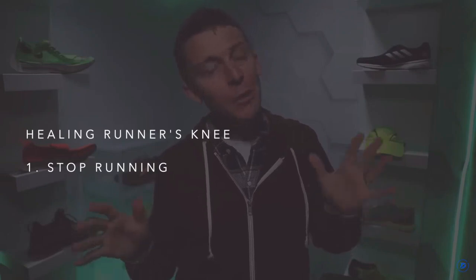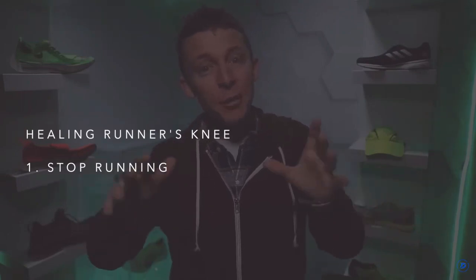Step one: I had to come to grips with stopping running. That was hard — a very difficult decision because I was getting ready for a marathon. But looking back, it was definitely the right decision.